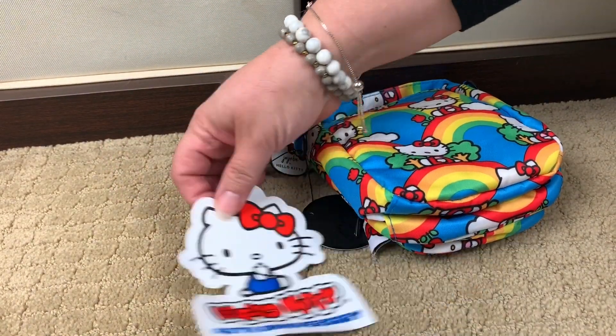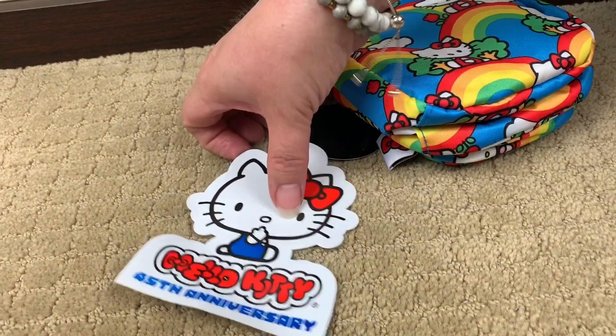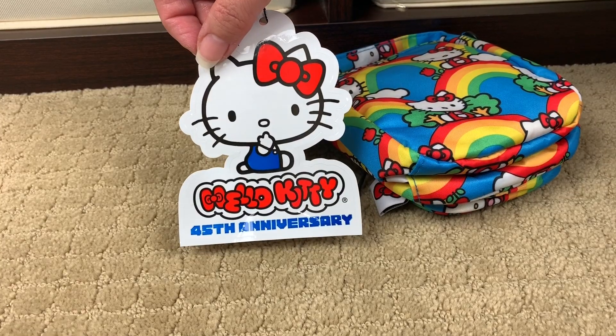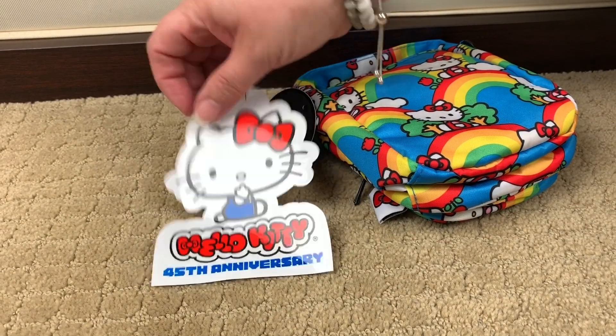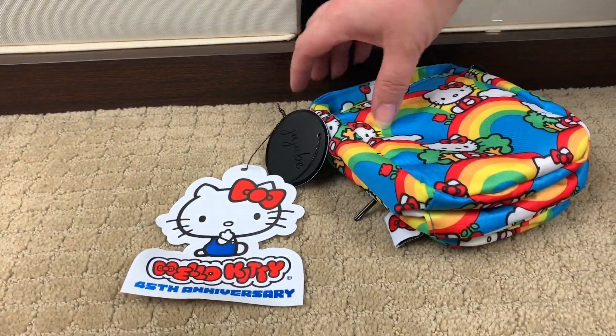And for you guys, when you get your Hello Rainbow stuff, don't throw your tags away — this is a sticker. I don't know if you guys can see this, but this is a sticker. For you planner mamas out there, your planner dads out there, these would be great things to put in your sticker collection for your planners. Oh my gosh, I am loving this.